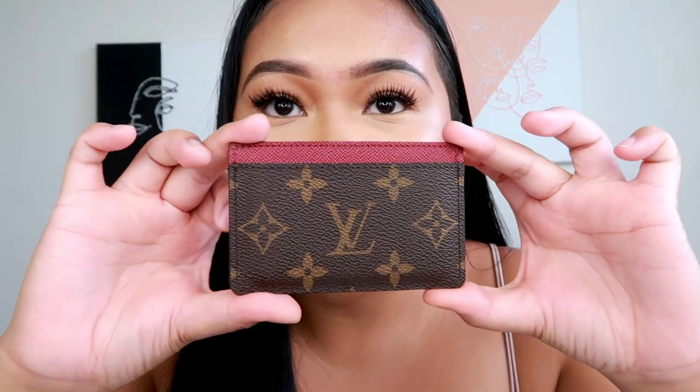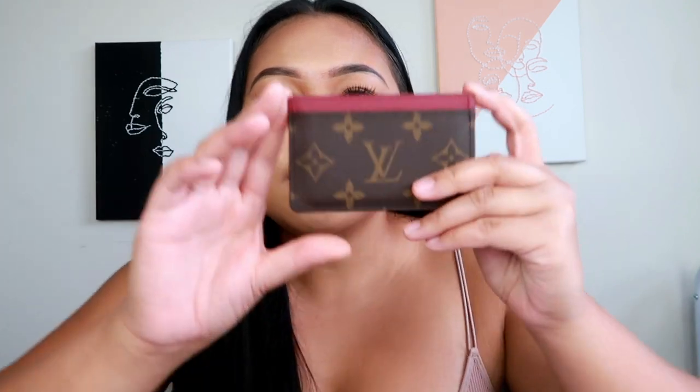So let's start from the first SLG that I ever purchased. I thought this was gonna be my first and last, but it just keeps stacking up. I'm talking about the card case from Louis Vuitton — this is my very first Louis Vuitton and my first SLG. I have been using this baby ever since I purchased it. She's really worth the coin.